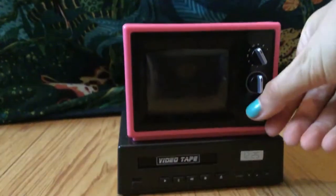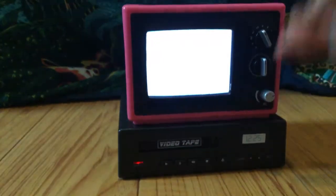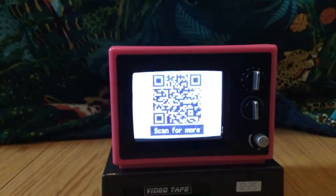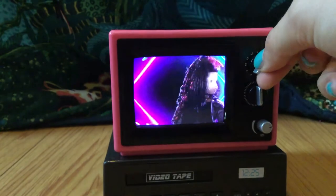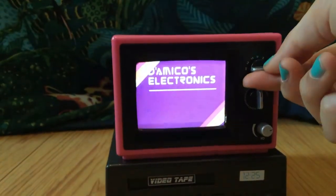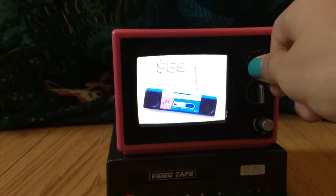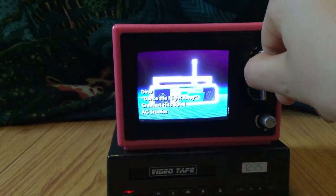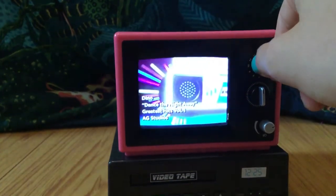The way you can turn it on is there's a little dial right here. The red light turns on and it's also volume control. You can go through the different things on the TV like this QR code, music videos, some fuzzy screens, and commercials. You can see different prices, more music videos and stuff like that. It's pretty cool.